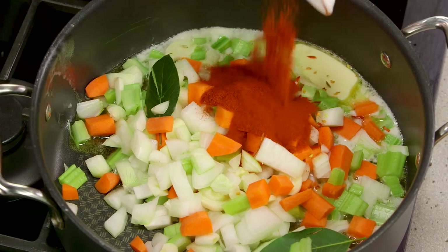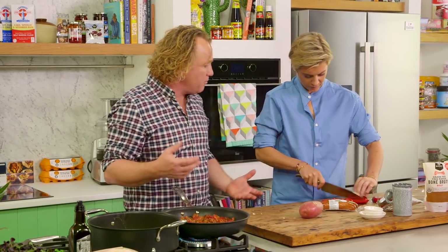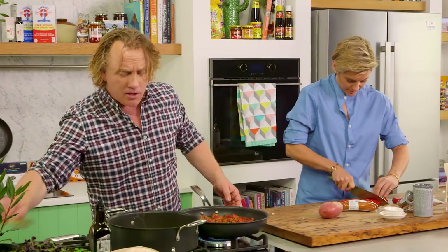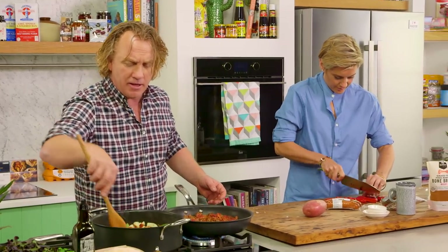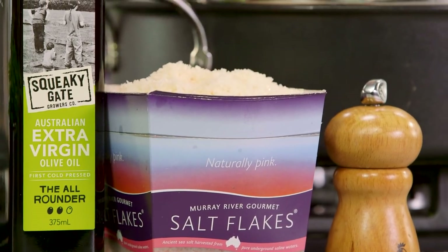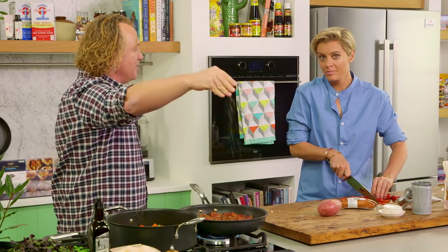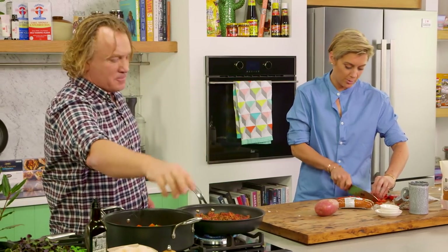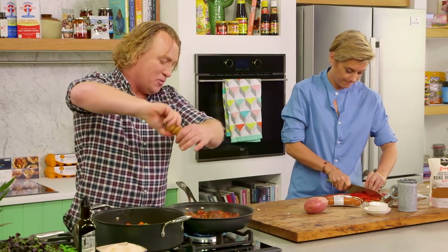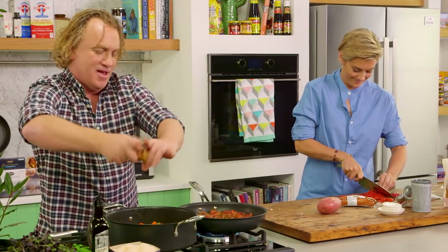I'm going to put some paprika in with the vegetables, because paprika is really important — you can use sweet paprika, hot paprika, or smoked paprika, there are so many different types. Just spin that around a little bit to start the sweating going nice and evenly. Salt loves veggies and veggies love salt — a little bit on the meat there as well. It needs lots and lots of salt.